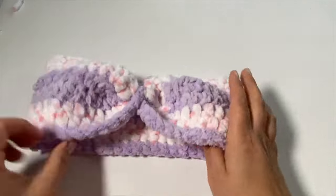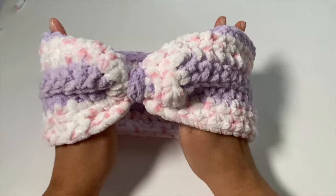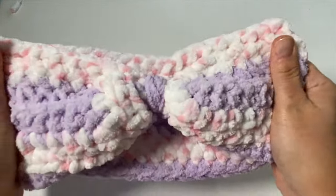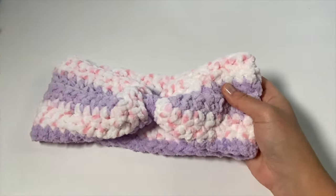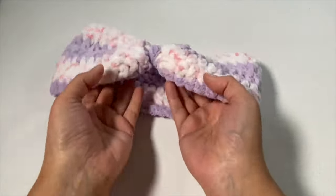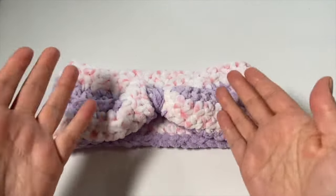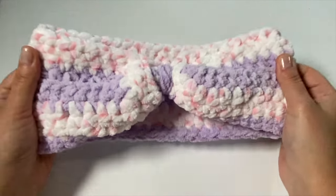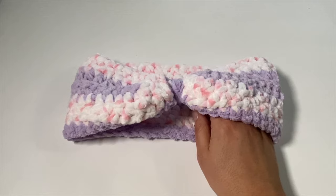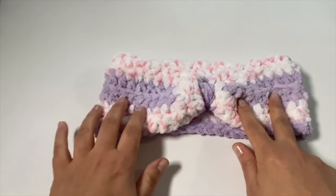I'm going to hide this tail inside the trim so it completely disappears, then turn it right side out — and we have our ear warmer! Look at how cute this is. You can wear this with the purple on top or the pink on top, and it's nice and cozy. This is going to be great for those blistery January days. As an adult I would totally wear this, but it's also really cute for a child as well.